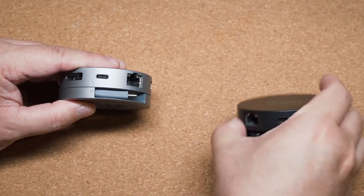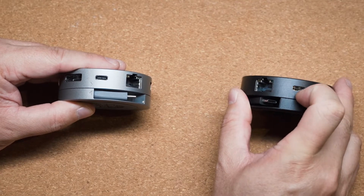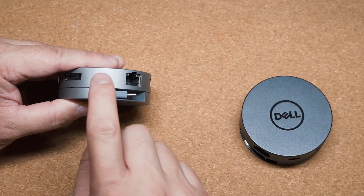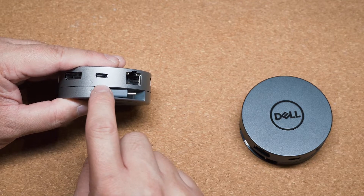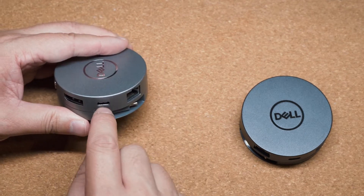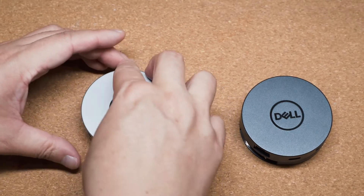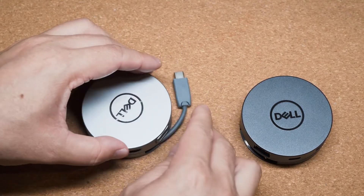The USB Type-C port: the old DA300 does have a USB Type-C port, but it could not do power delivery. The DA310 can do power delivery up to 90 watts, so it will do pass-through power. You can plug in your normal laptop adapter, plug it in here, and it will charge your laptop via the USB Type-C cable — which is absolutely fantastic.